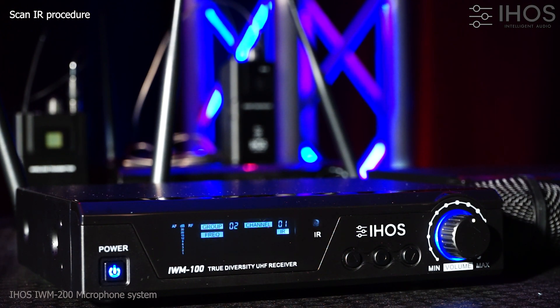Incorporates diversity reception, ensuring a consistent and clear microphone signal with minimal dropout and noise interference.